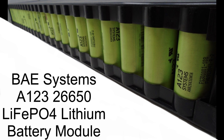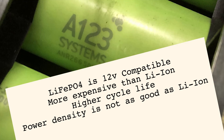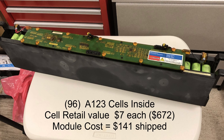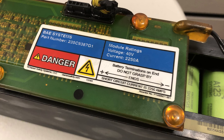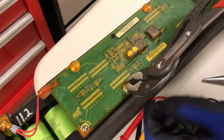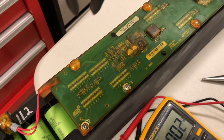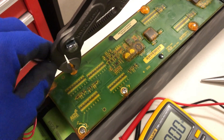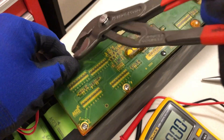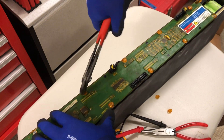These modules came from eBay — they are from BAE Systems and use A123 lithium iron phosphate cells. These units are extremely well built, rugged, and waterproof. We are removing some of the screw exposure points so we can remove the BMS module.